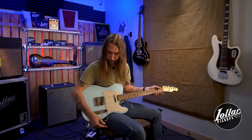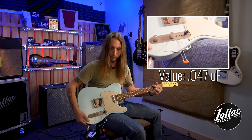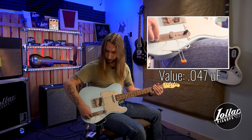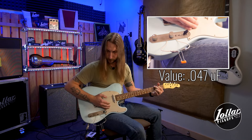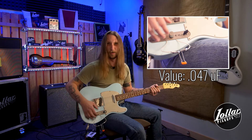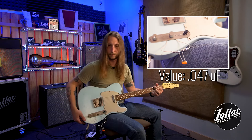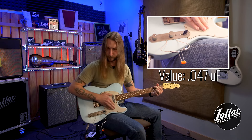Now let's try out the 0.047. So that was 100% open. Now we'll go to about 75%. Now about 50%. About 25%. Now all the way. You hear how much darker that is than either of the previous two? It's just rolling off more and more high frequencies.